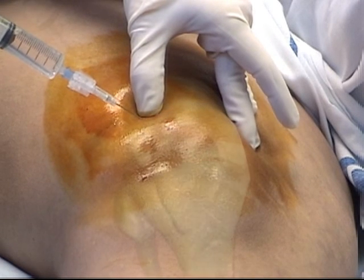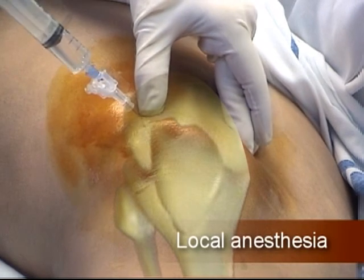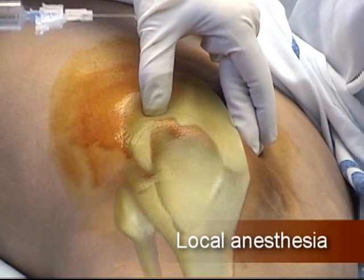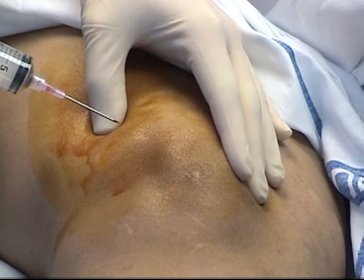Carefully clean the skin with an antiseptic solution. In this patient, local anesthetic was injected along the planned trajectory of the arthrocentesis to reduce the pain of passing the 18-gauge needle through the joint sac.